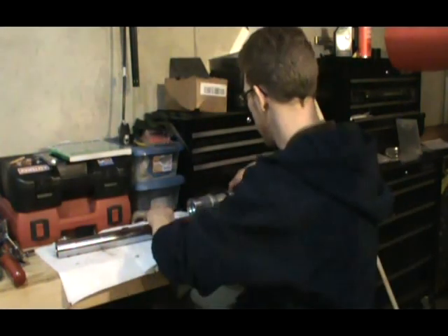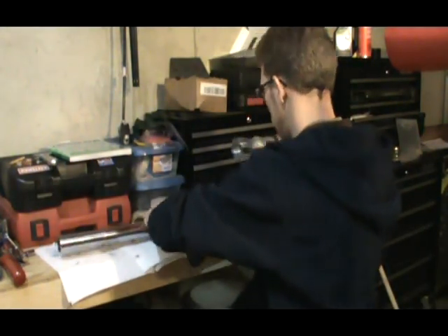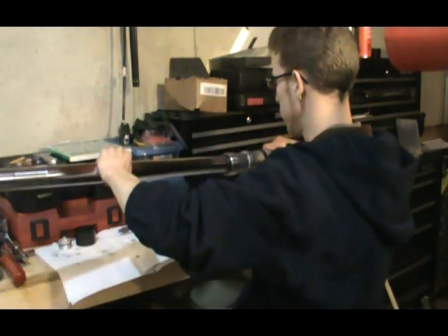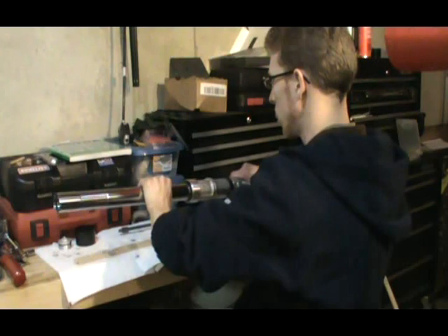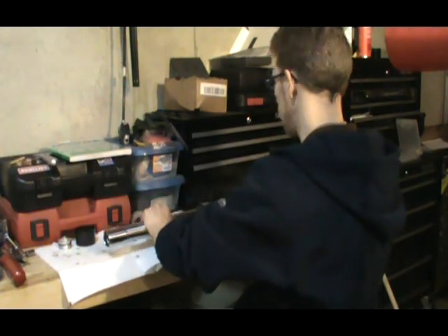Now we want to put our seals on. To do that, slide this tube in here — it should have a nice good fit. You can feel that right there, just like that. Nice.